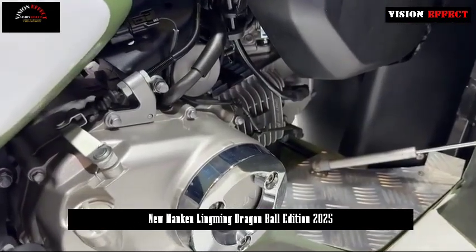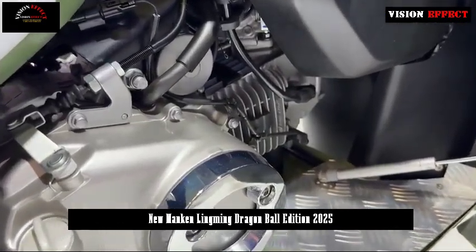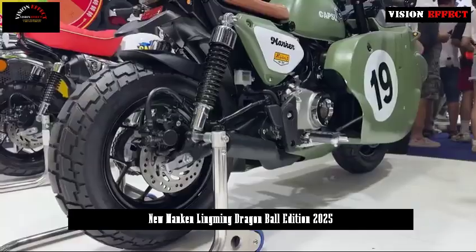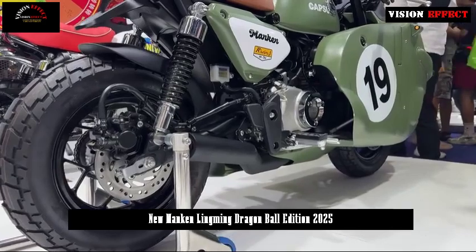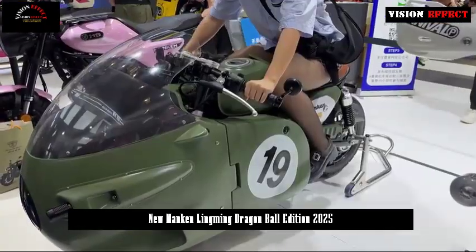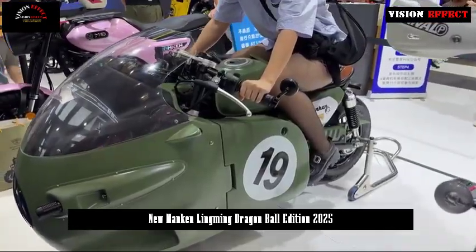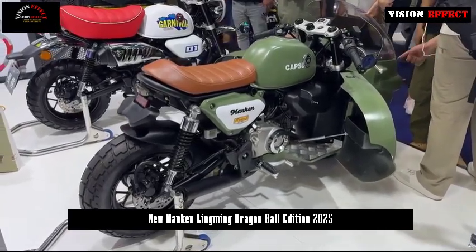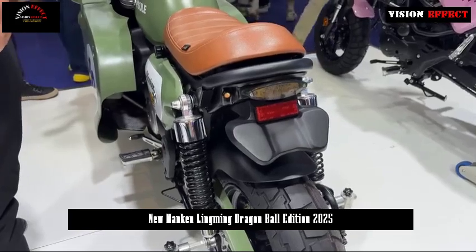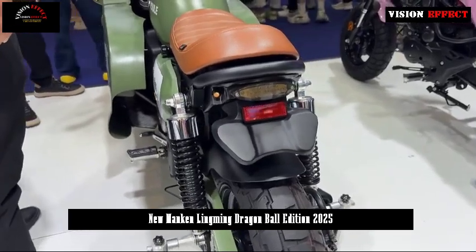The process uses booster doublehead technology, which has a higher concentric degree. The engine uses a single-cylinder horizontal air-cooled machine, model VB-150, with a cylinder volume of 150cc, maximum power of 7 kW at 7,500 rpm, and maximum torque of 10.5 Nm at 5,000 rpm.